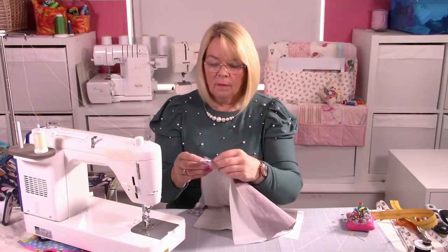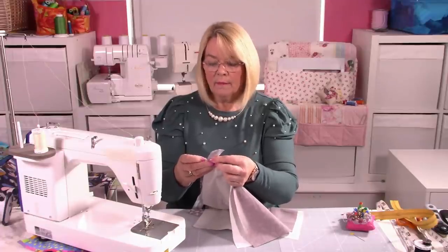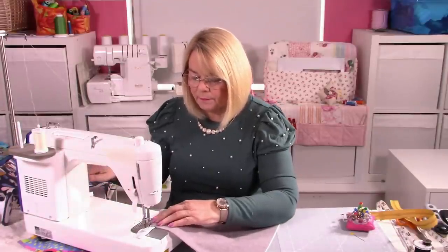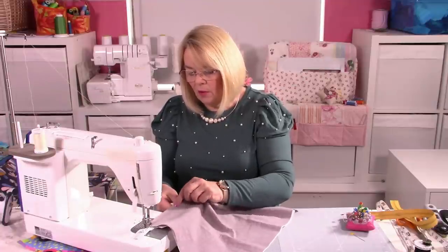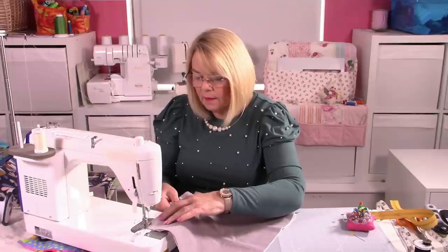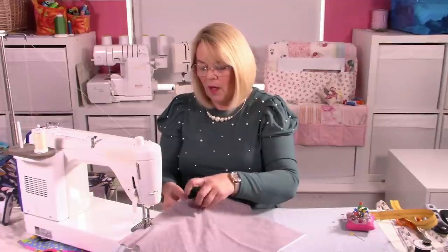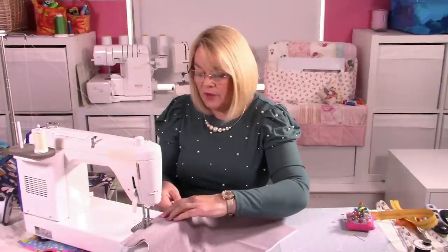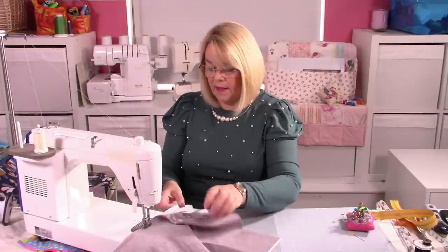Nothing complicated about this, and because we've moved that slider right out of the way, it's super easy. Of course you can pin all this — please do. But for speed I won't. So we're putting the zipper in the long edge of both pieces. You'll find that your zipper foot will hug your zipper teeth and you won't hop over the edge of the zipper teeth. But I know you can't see the zip — trust me, it always works.